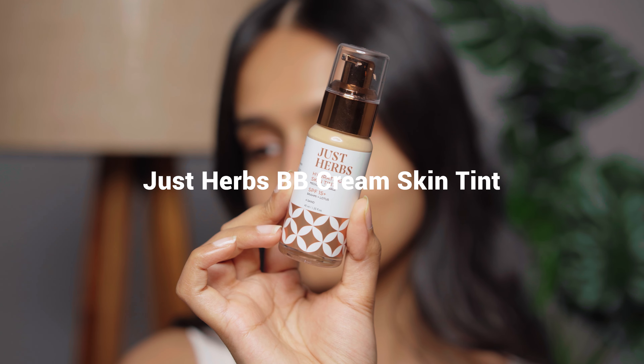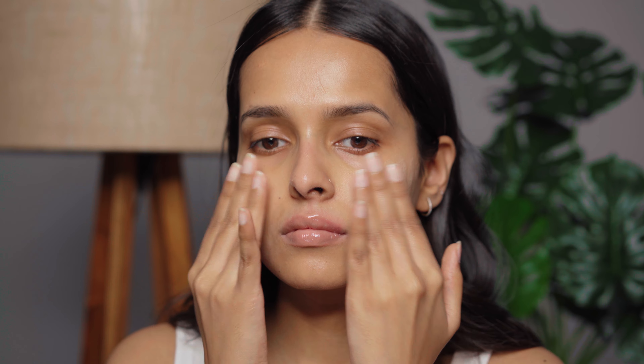I have not done a video like this in days — I was focusing more on YouTube Shorts and I got to know that I really enjoy filming them, but I like filming these types of videos as well. So I'm going to start uploading long-format content at least once a week. After primer I will be using the skin tint from Just Herbs.